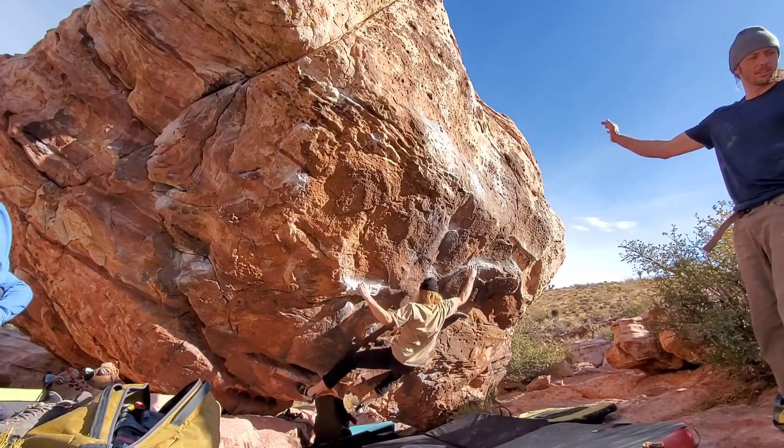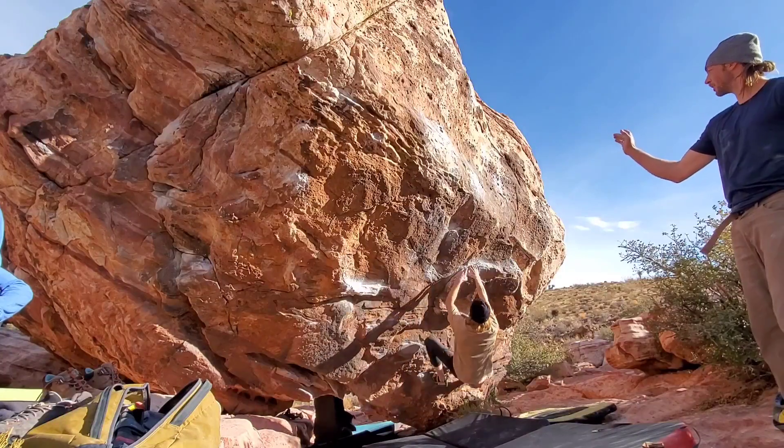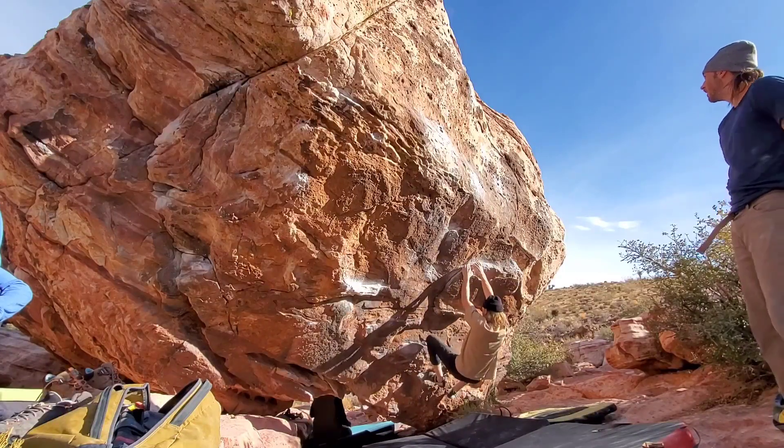Also, you can kind of crimp down if the index is in it. I was feeling it's a really good crimp with my middle and ring finger.